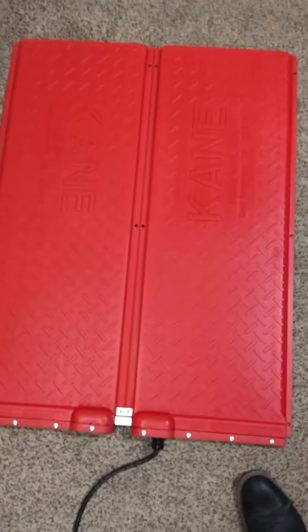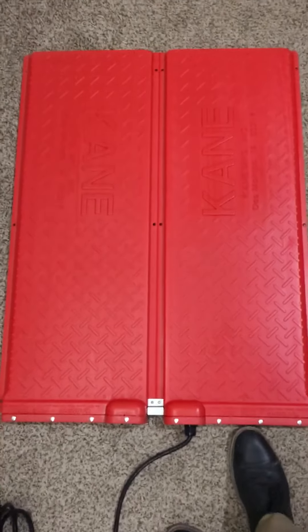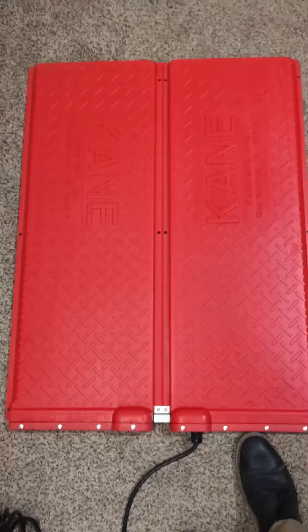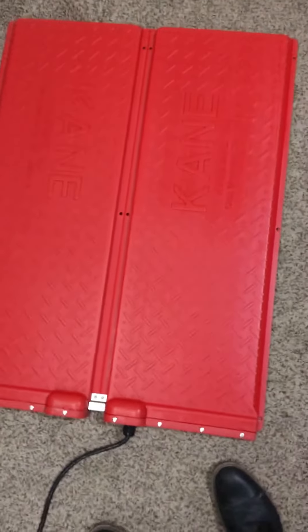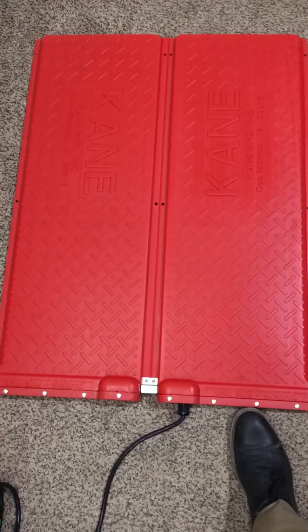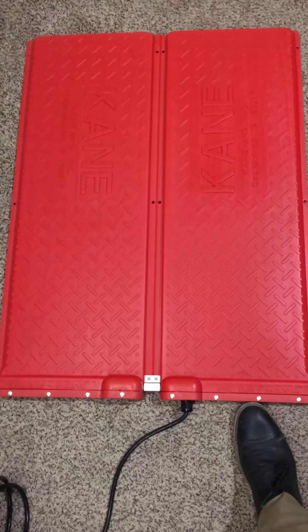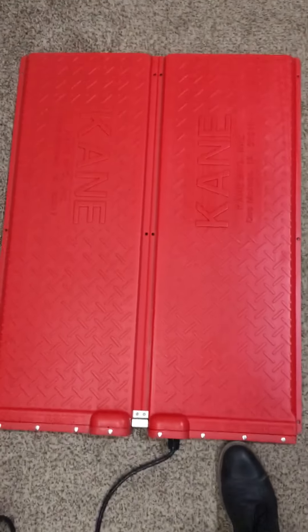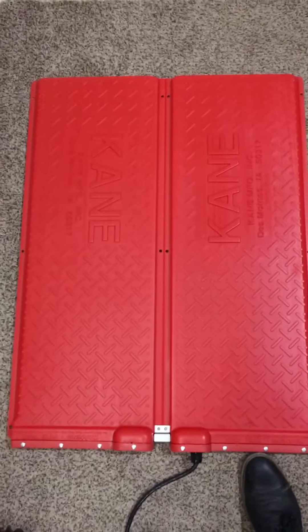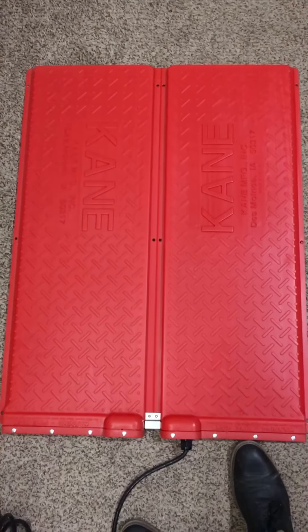This mat runs about $200, maybe $225. We upgraded it because if you get the base mat by itself, it only heats 37 degrees above whatever the room temperature is — you can't set it to the exact temperature you want. The upgraded version lets you set the exact temperature.